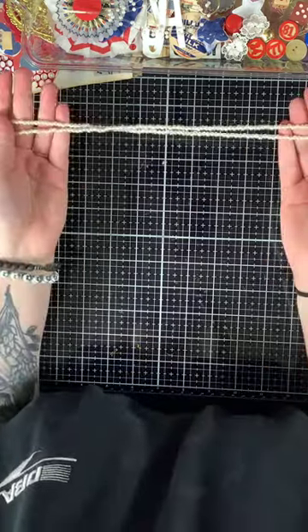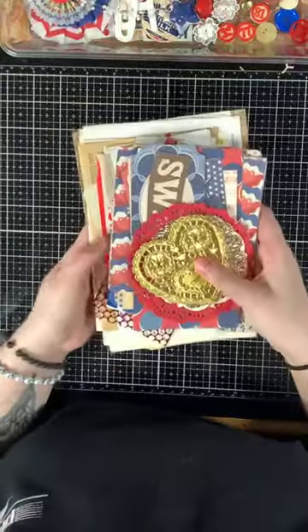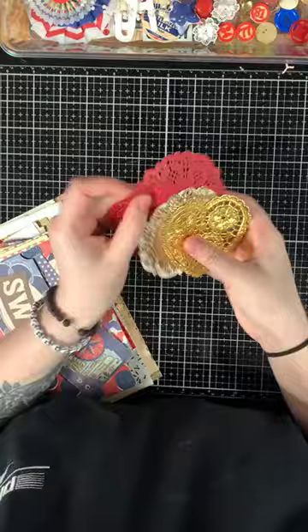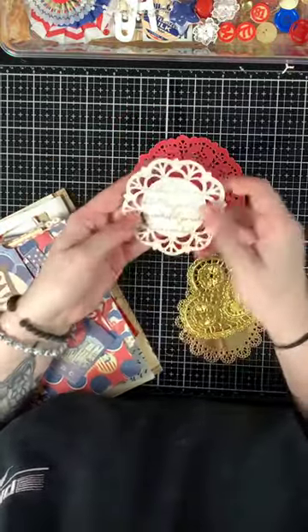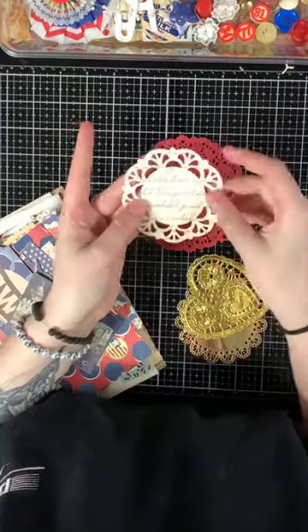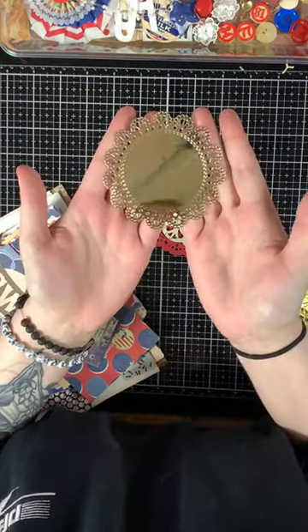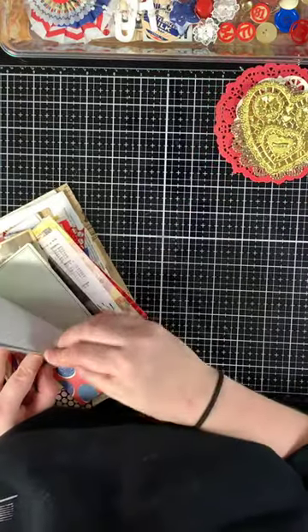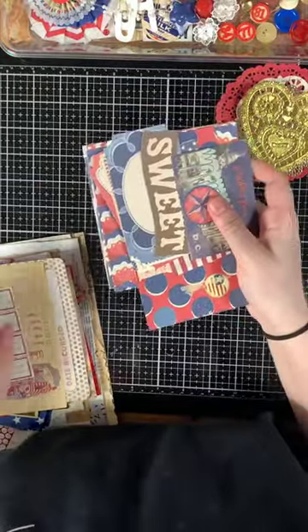Let's go into the ephemera. First up, you have some doilies: a red doily, a script printed doily, a gold doily, and a gold heart doily.